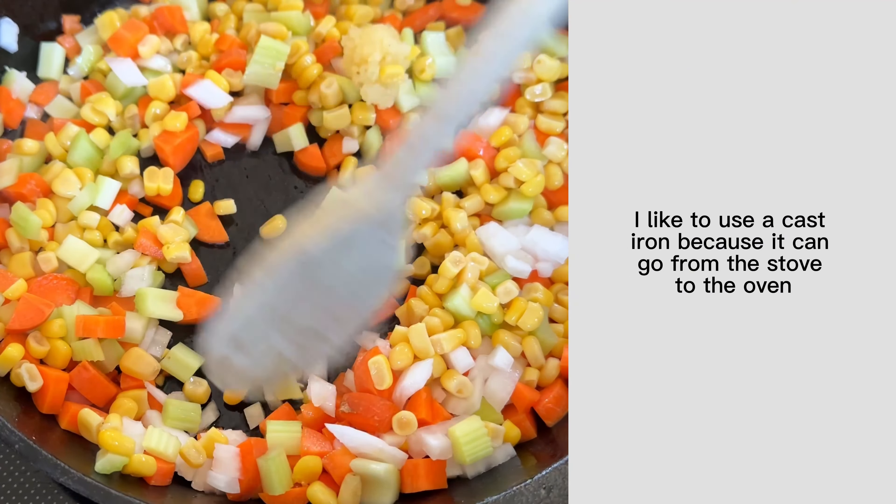Now with the crust you can get as fancy or as not fancy as you want. I like to cut my crust into strips and weave them together to give it that classic look, but you can also just put a whole pie crust on top and cut some slits in it to let the steam escape. Or if you want to change it up, you could get some refrigerated biscuits that come in a can and just stick them right on top. Brush the top of the dough with egg, which is going to help make it shiny and brown, then throw the whole thing in the oven.